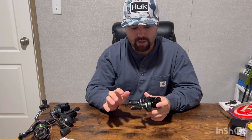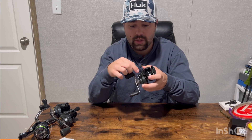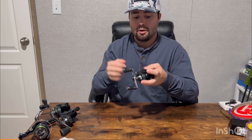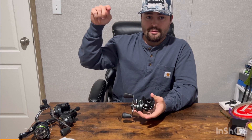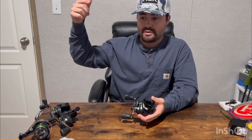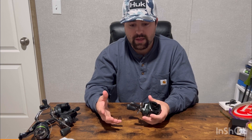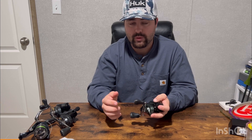Once I get the reel on the rod and select what bait I'm going to throw, I'll go to the tension knob. For the first handful of casts I like to tighten this knob pretty tight — once you click the button, I don't want that bait flying to the bottom; I want it to just slowly come off the reel. It's really a feel thing and you'll understand it once you get it in your hand, but I tighten it just enough so my bait isn't coming off super fast.